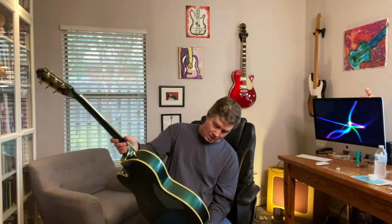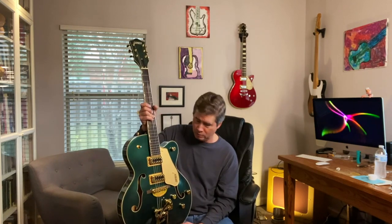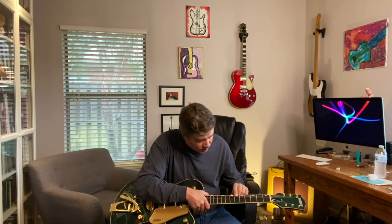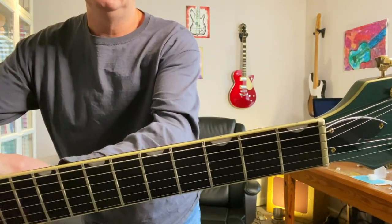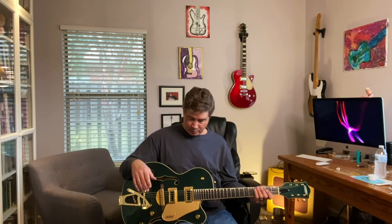It has the Blacktop Filtertron pickups, open-gear tuners on the back. I think these are D'Addario 11 through 59 nickel-plated strings or something very similar. I really like the gold pickguard — it's a really nice touch. This has got the Pearloid thumbnail inlays; there's actually a Pearloid pattern to the thumbnails, not just a white inlay. Graf-Tech NuBone nut, which is nice. 12-inch radius on the fretboard, medium jumbo frets. The action is really low from the factory. It's not quite in tune — let's tune her up and see how the relief is, how the fretwork is, how it plays.